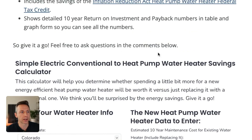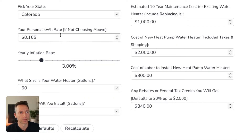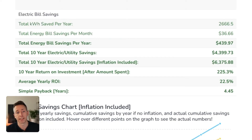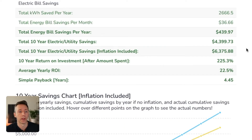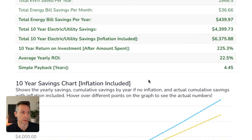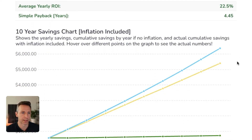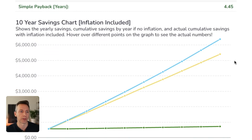This is using Colorado rates, which are low in relation to the rest of the country. Even with low rates, you can see how worth it it is to swap these out — simple payback is 4.45 years. The projects I did in Florida with the tax credit at the time were just under three years payback based on energy savings alone. It changes for your specific location.